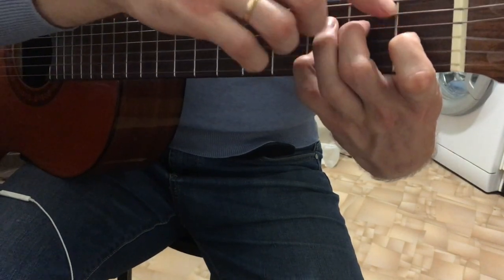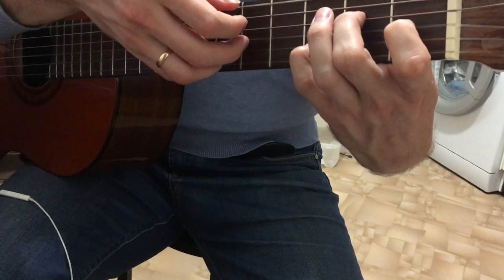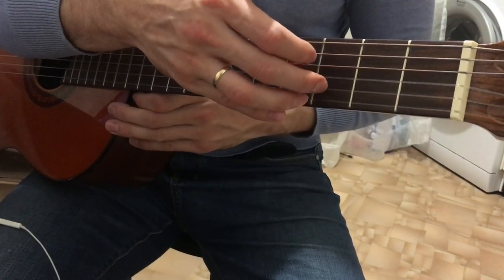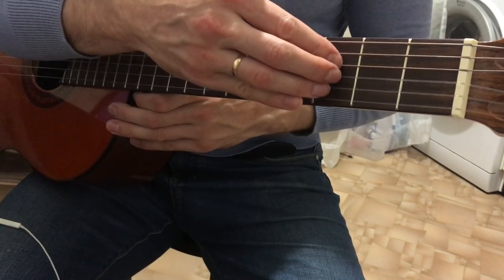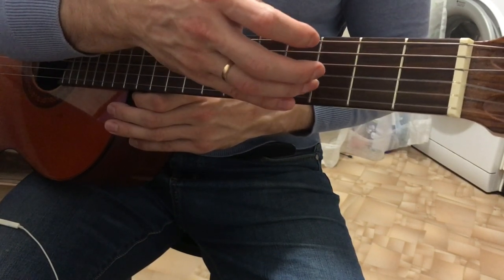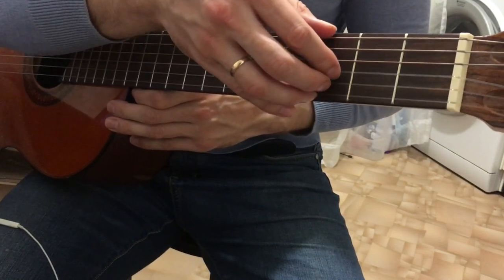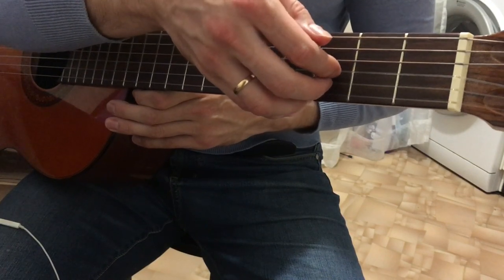4th string, then open 2nd string. Return again to that note on the 3rd fret of the 2nd string, 6th and 2nd strings. 4th string. Place the 3rd string at the 1st fret. Arpeggio fingering: if before we played 3rd, 2nd, 1st, we simply move those fingers up one string higher.